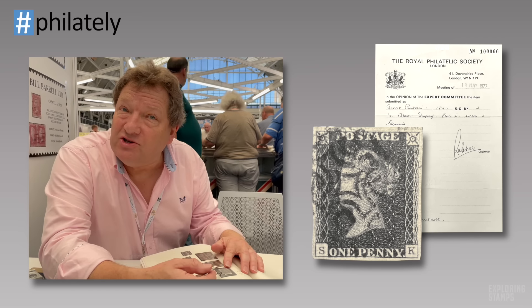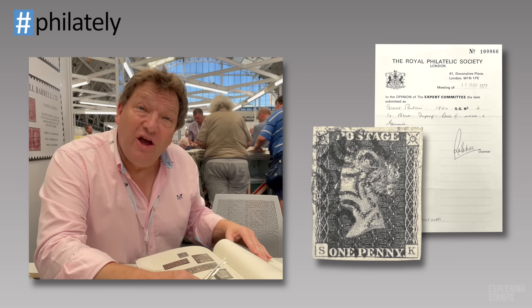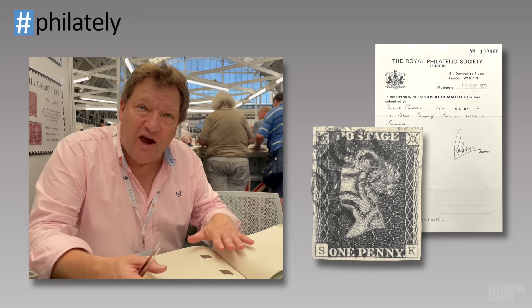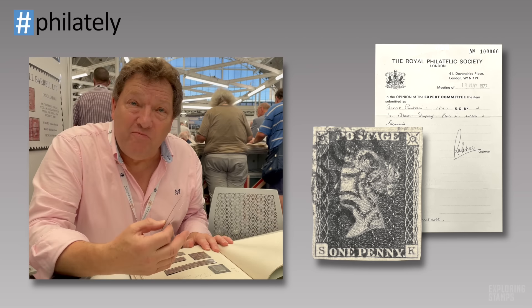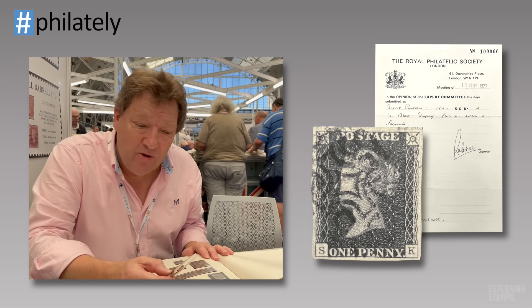That earlier stamp I showed you retails at £225. This one — the Plate Eleven — has a catalogue value of £5,250, and I would probably retail it for £2,500 to £3,000. Unless you examine them and plate them, you cannot accurately assess and value them. It is still possible on the open market to find examples from the rare Plate Eleven that have not been correctly identified.